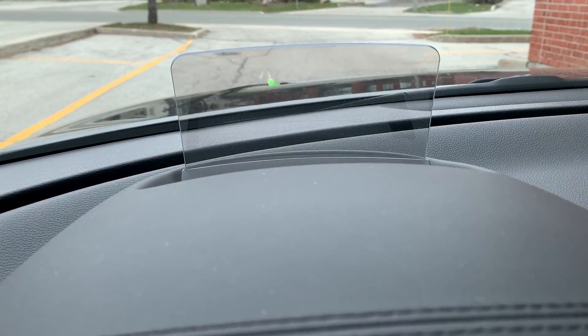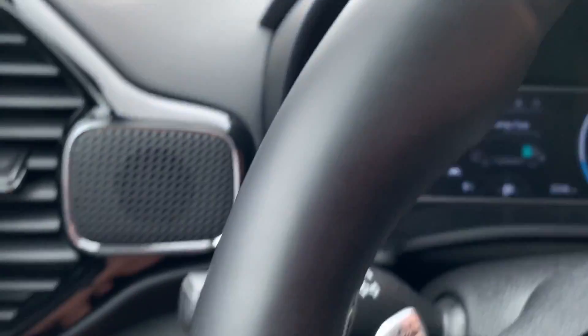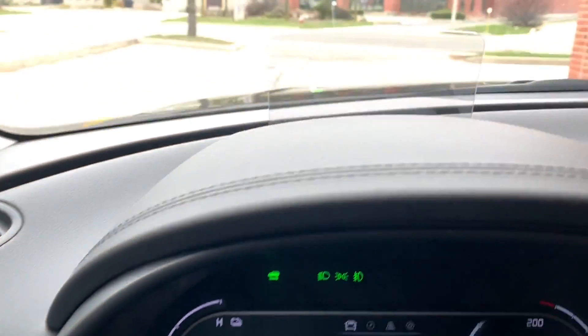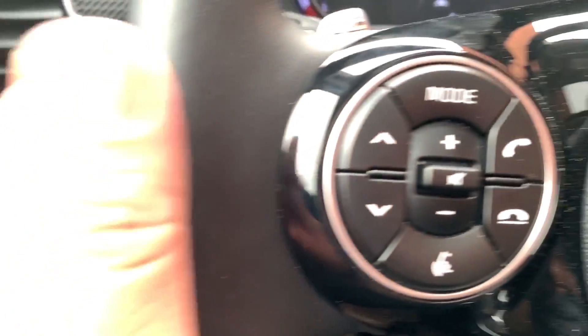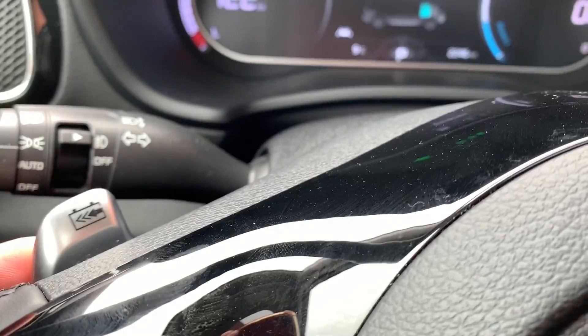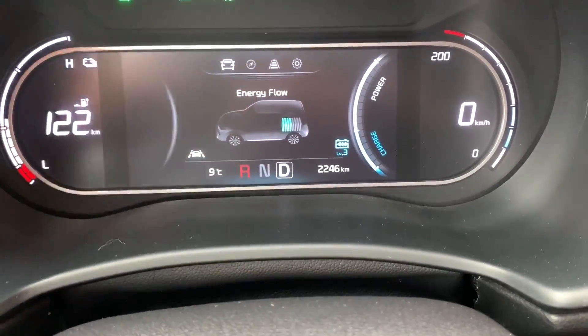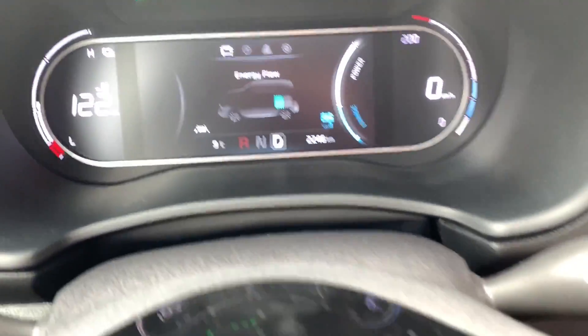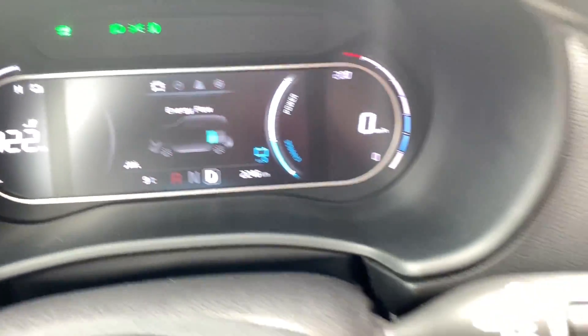The top trim has a heads-up display, and you can change the color of the speedometer to orange, green, or white. If you don't like it, just push the small HUD button and it collapses into the dashboard — a really nice touch. There are also paddle shifters for regen braking — tap one paddle to go up a level and the other to go down, from level 3 to 2 to 1 to nothing. I'll get into more detail on that in the driving portion.